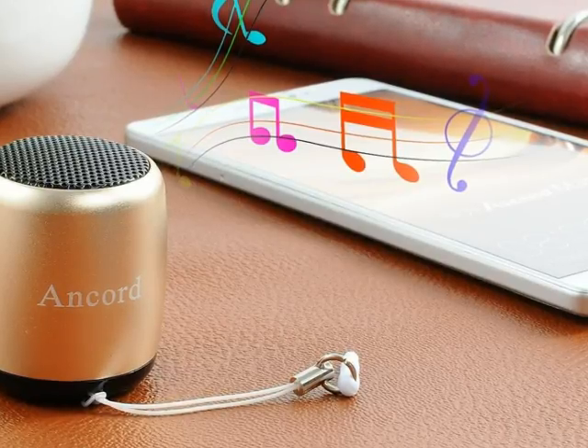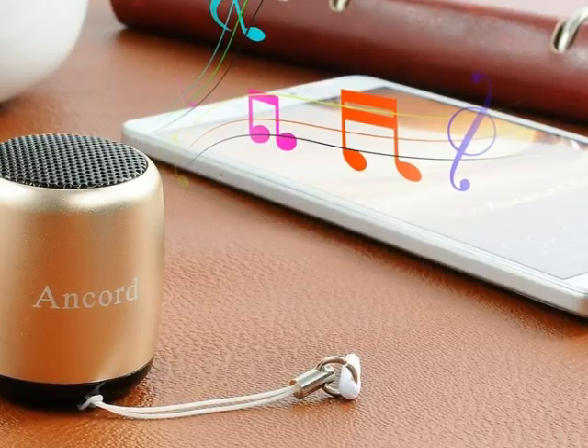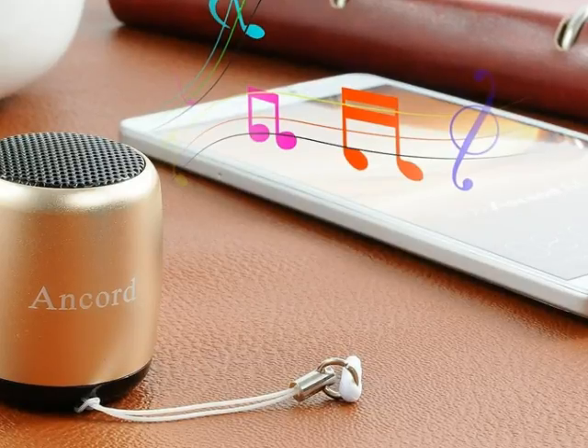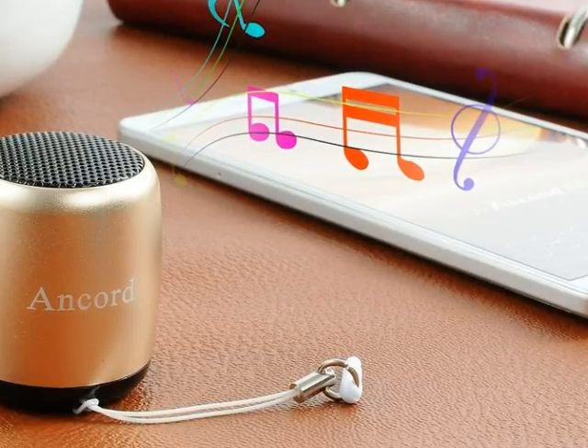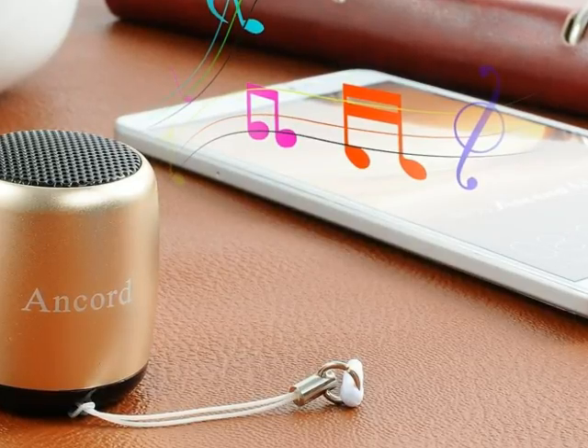These speakers are sure to impress anyone who uses it. Overall, I would say it's a great product and I would recommend it. I received a sample unit in return for the purpose of my review. However, the opinions are my own.